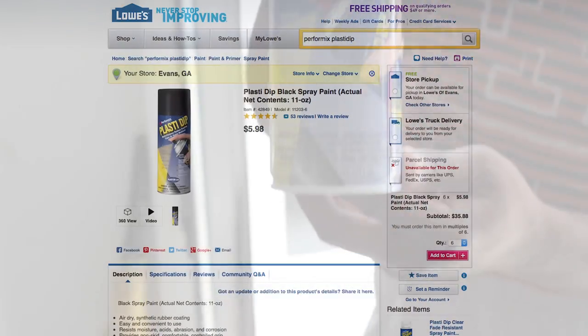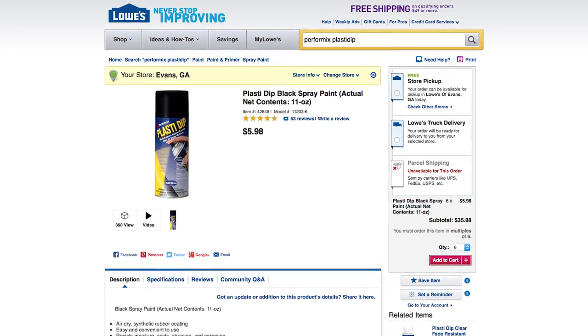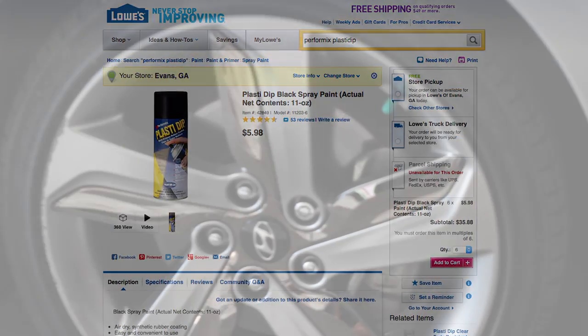I got it at Advanced Auto Parts — at Lowe's. Oh, you got it at Lowe's? Yeah, Lowe's and Home Depot, they're about the same price. Wow.